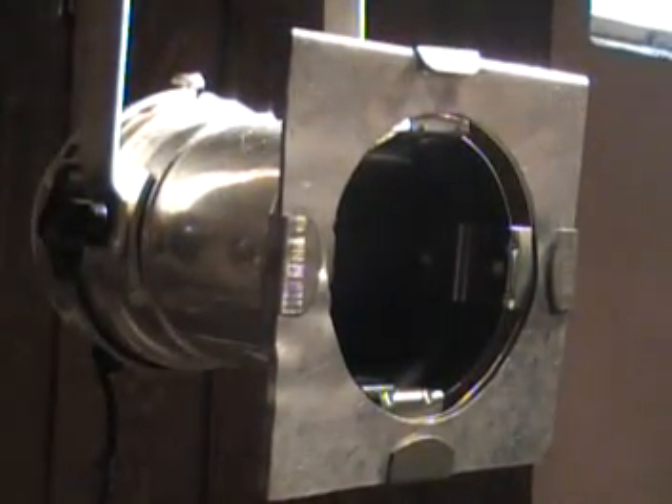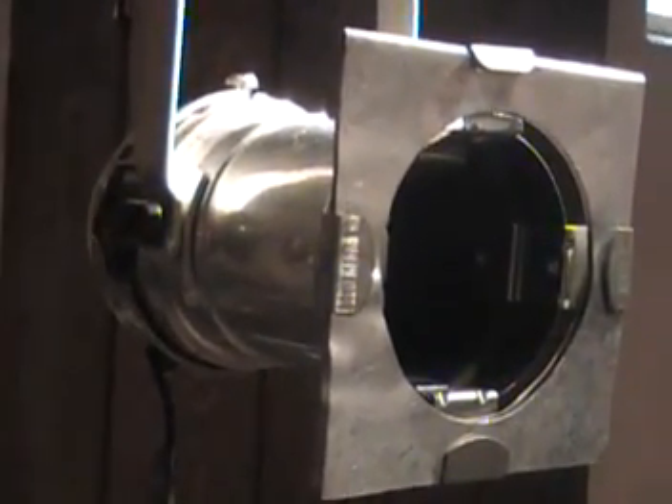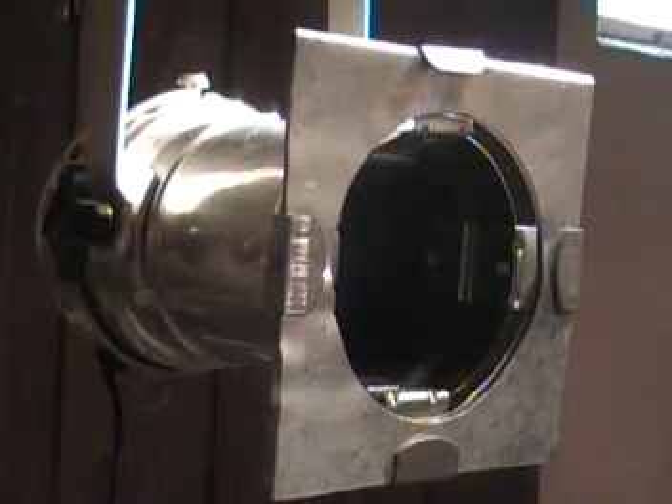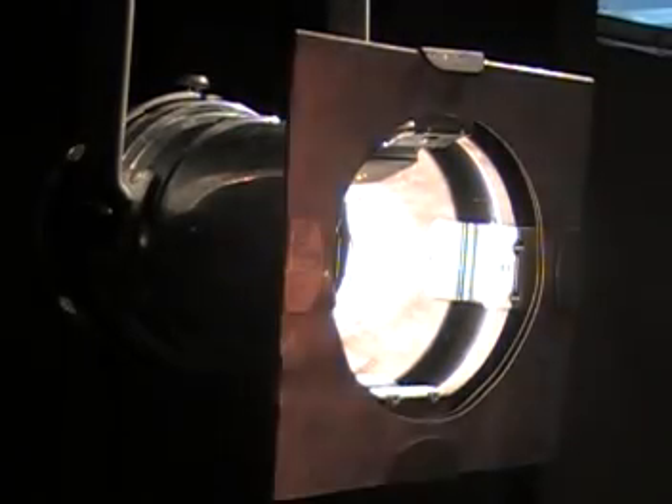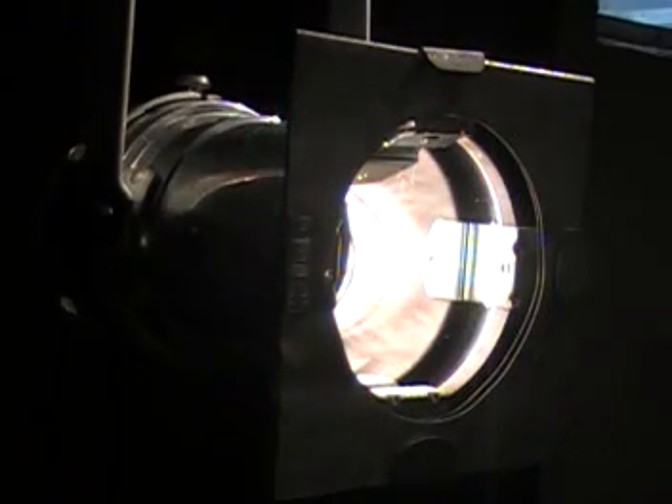The old traditional PAR cans anyway — there's a side view, you can see it's a canister. Now I'll plug it in so you can see what it looks like. A really bright light comes out, and I mean bright. Now if I put my hand up here, I can feel the heat right away, it's instantaneous.